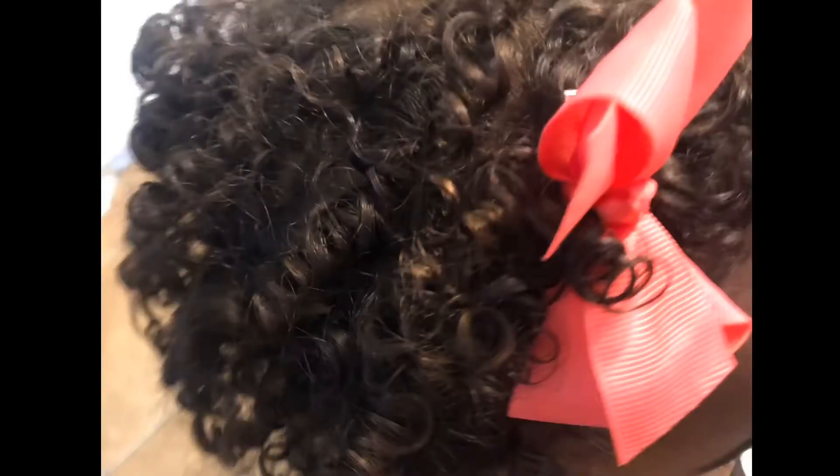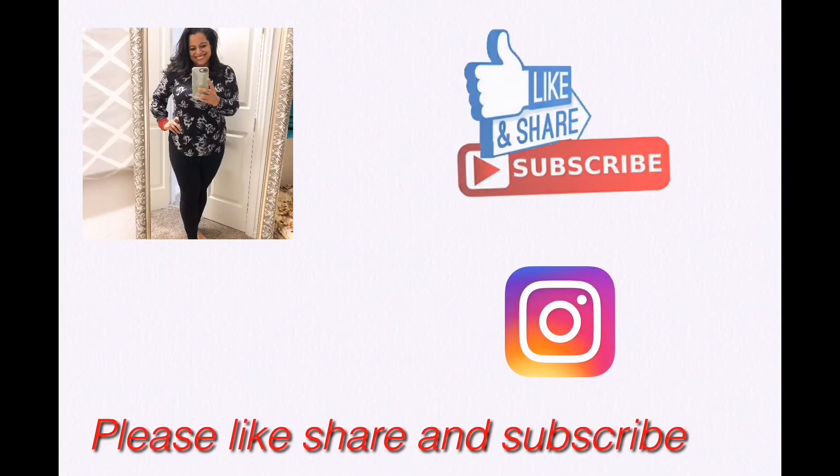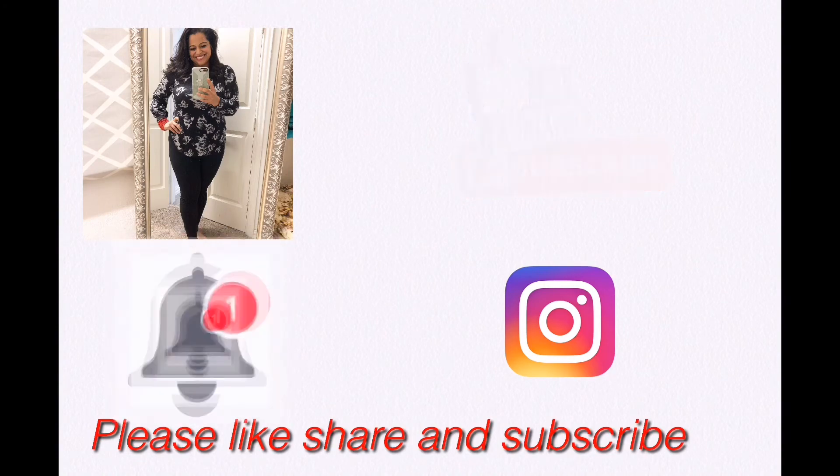It keeps the curls nice and they stay together. This is her hair fully dressed, curly, and ready for the day. Thanks for joining Mom Saving Grace — please like, share, subscribe, and hit that notification button. Have a blessed day!